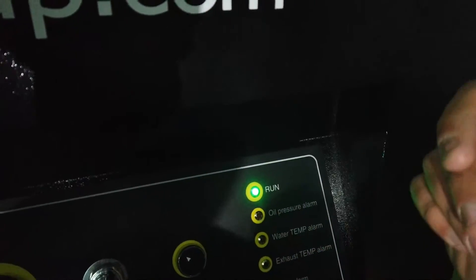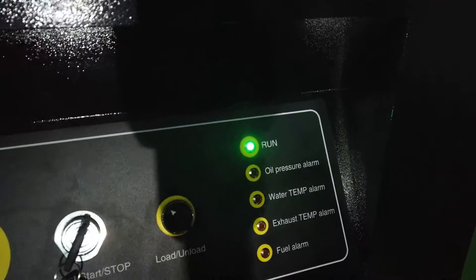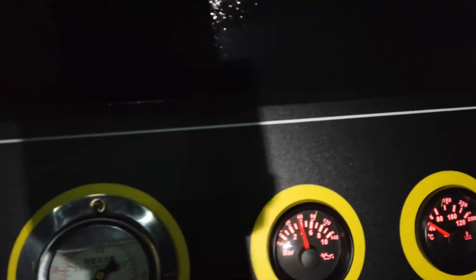The compressor starts — it's okay, it means the compressor is fine. Thank you.